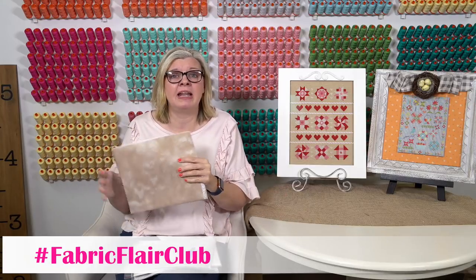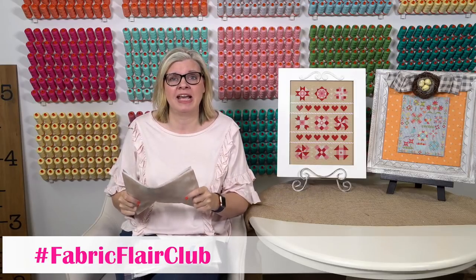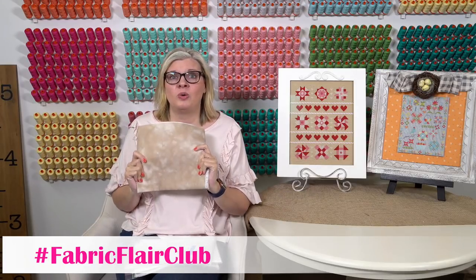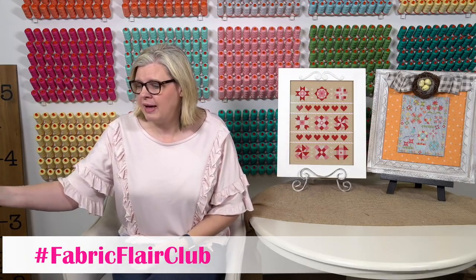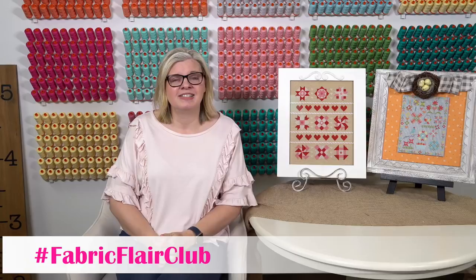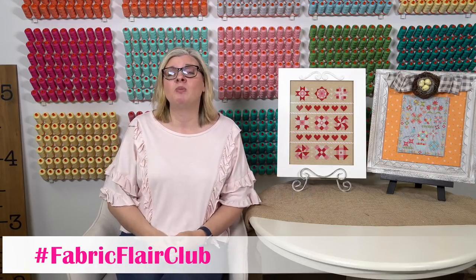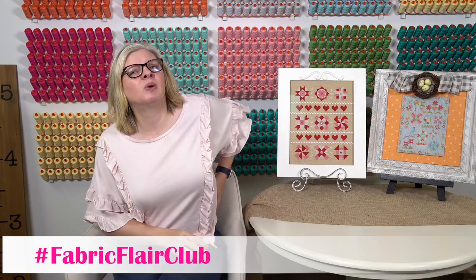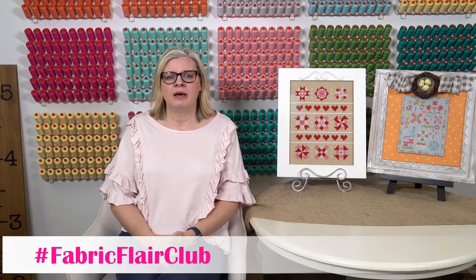We just started that club — you guys had asked, so we started it. If you want to join, that one is already half full. We launched it last Friday and it has been — wow, guys, thank you for signing up because that one went quick. We're still gonna have spots and we'll have to ask the vendor when we can open more, but it went really fast.